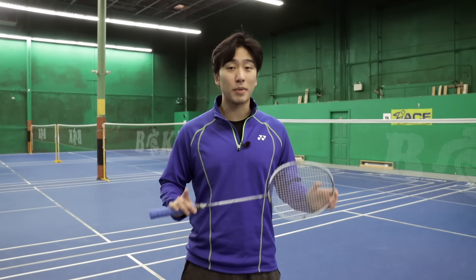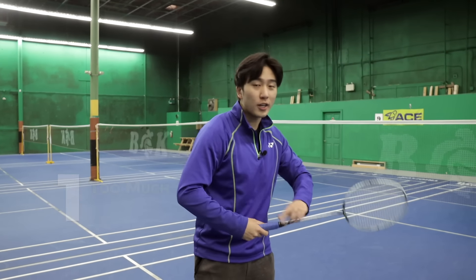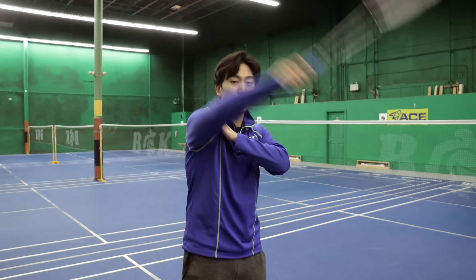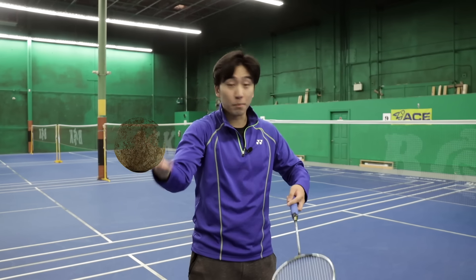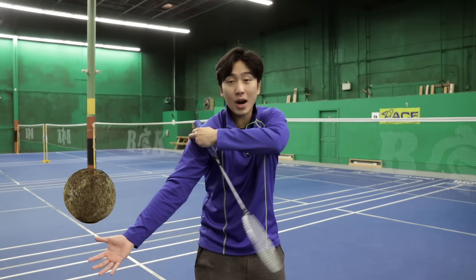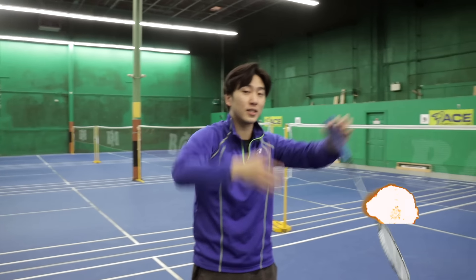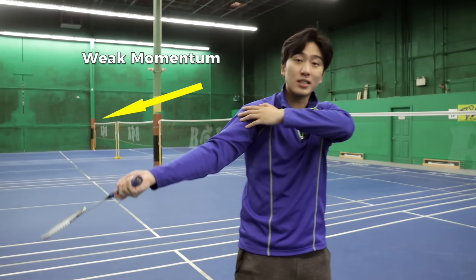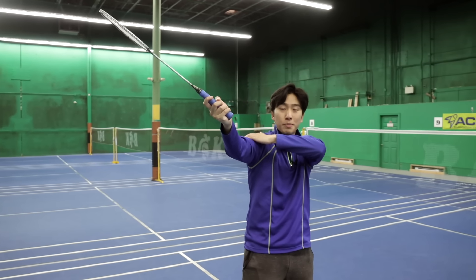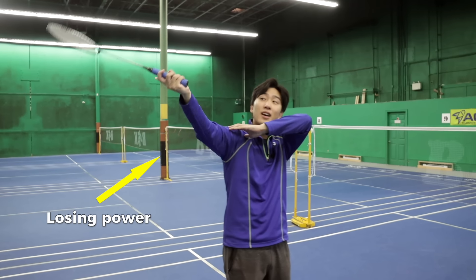The first mistake that's ruining your badminton smash is you're using too much shoulder. It may feel like you're generating a lot of strength within your shoulder, but you have to remember that the racket is super light. If you were throwing a boulder, maybe that would work because the power generated from your shoulder would carry that momentum forward and increase. But with something as light as a badminton racket, the momentum doesn't carry forward as much. So all this power you're generating with your arm, you're losing.